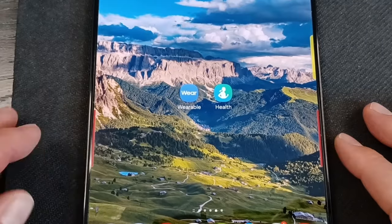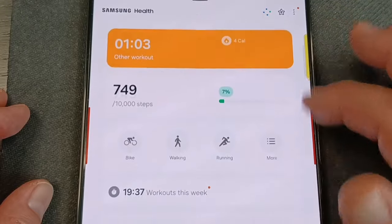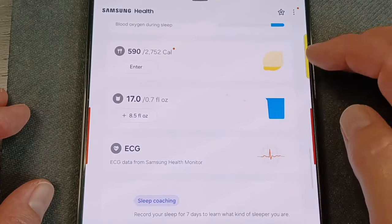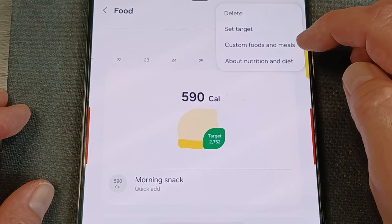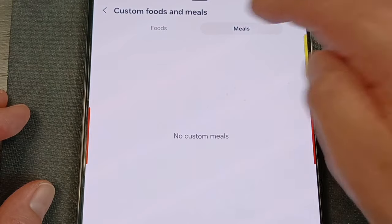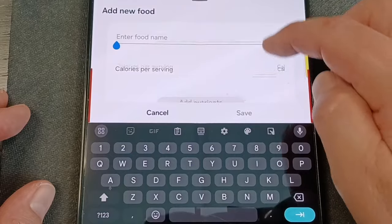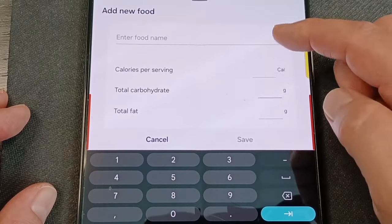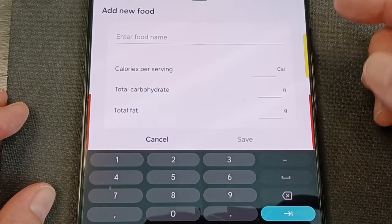Let me show you a little more in the app. This is available for any Samsung watch. Go to food, click the three dots, and you can set a target and customize your foods. If you click add, you can enter a food name and add its nutrients. This is great for something like a granola bar you eat every day — look it up once, put all the data in, and then just click on it anytime you eat it so you don't have to re-enter everything.